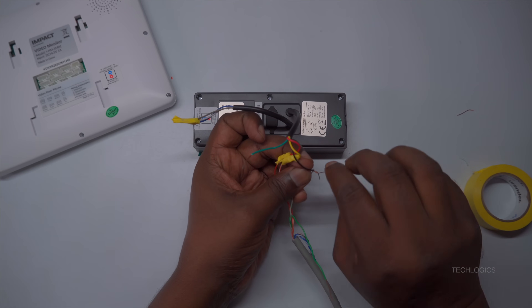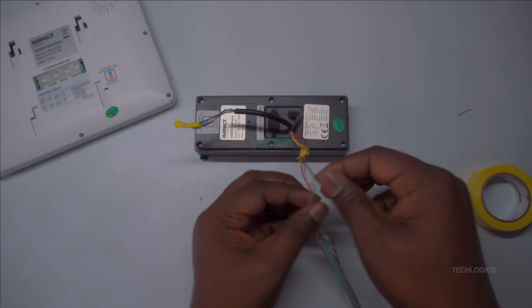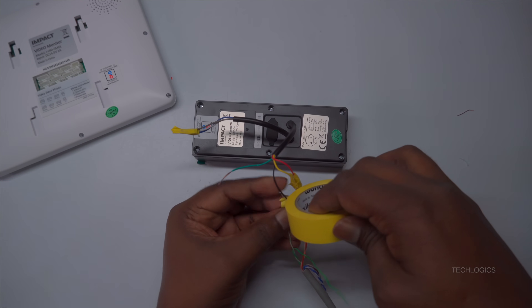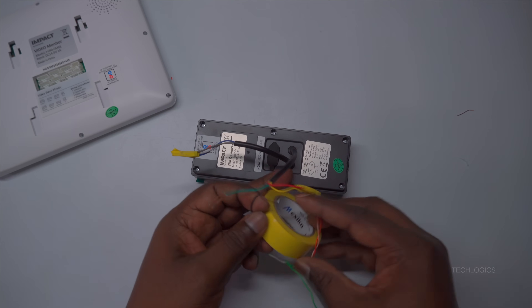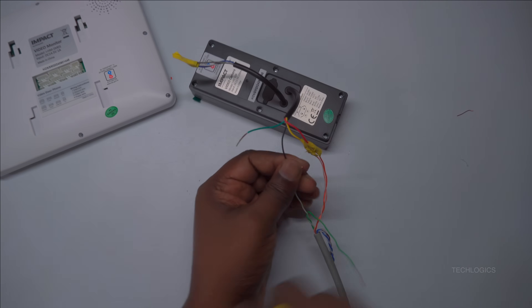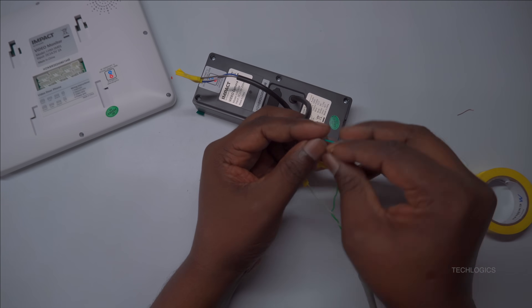Next, connect the yellow wire from the door station to the white-orange wire in the CAT6 cable. This wire typically carries the video signal from the door station to the indoor monitor. After making this connection, secure it firmly with tape or insulation to protect it from accidental disconnection, moisture, or damage. Proper insulation at this stage ensures stable video transmission over time.